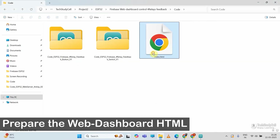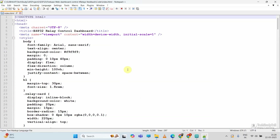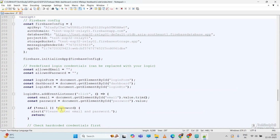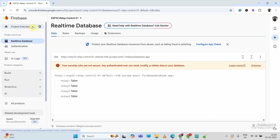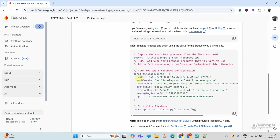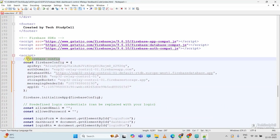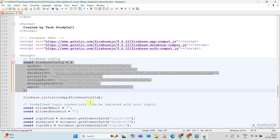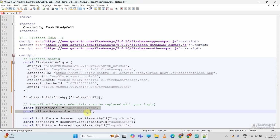Now we will configure the web dashboard. This is the HTML page — let me open it with Notepad++. Here you can see the heading and inline CSS for this web dashboard. We have to modify some details: enter the Firebase credentials. I will go to Firebase Project Settings, scroll down, and copy the Firebase credentials block, then paste it into Notepad++ under the Firebase config section. Then I have to enter the email ID and password for authentication. After updating the Firebase credentials and authentication details, I can save this file.